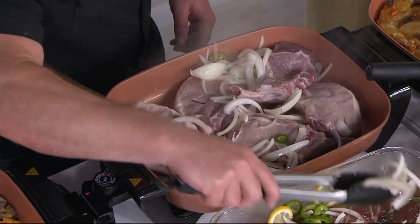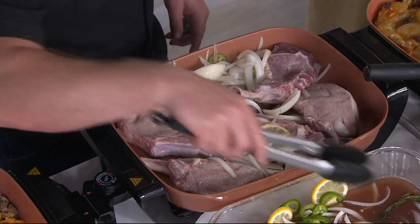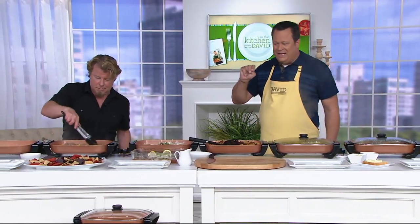That looks amazing. 800 of these are now gone and everyone is loving that Easy Pay — two easy payments on your credit card of $19.99.